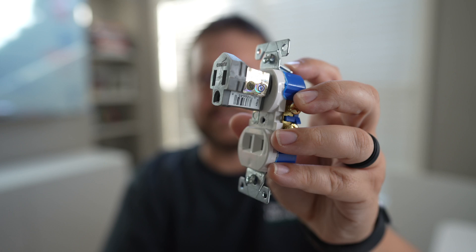The advantage is if you're in a situation like renting an apartment that only has two-prong receptacles and you need to plug in something with three prongs, this is probably going to be your only option to get around that issue.